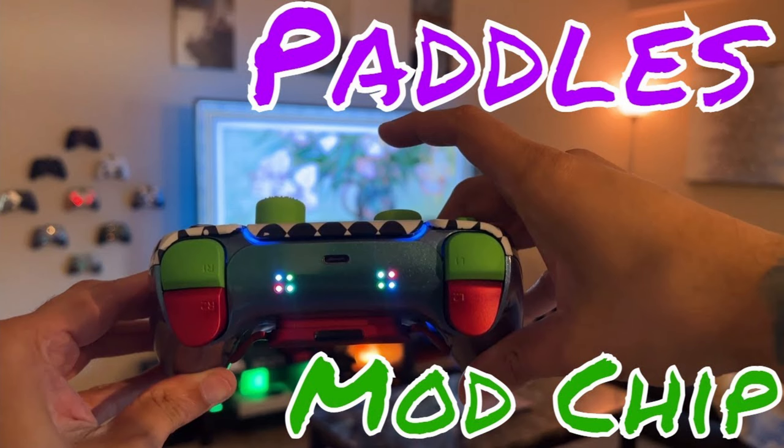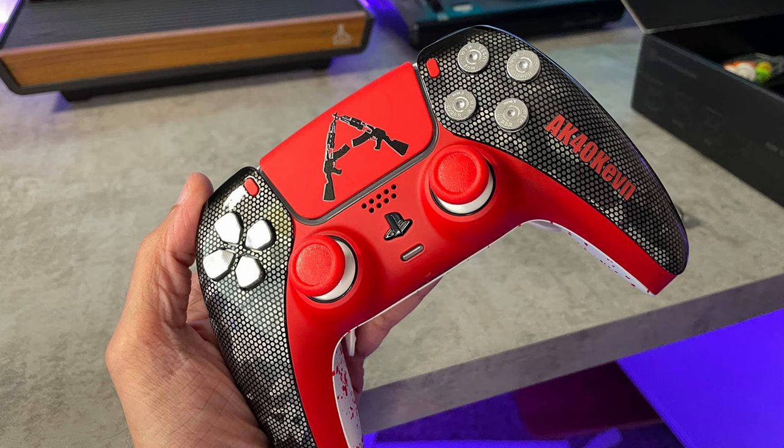However, that is very hit and miss, and even if Sony does send a replacement controller, it would probably take several weeks or months. This is a fantastic guide if you are going to be purchasing a new DualSense controller, especially a custom or premium one between $150 to over $300.